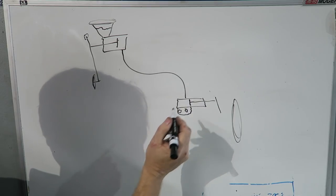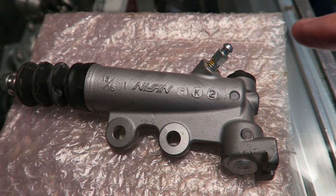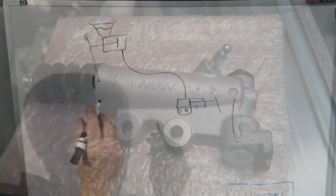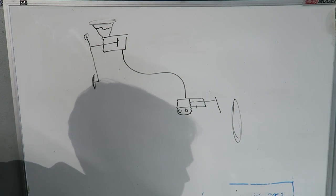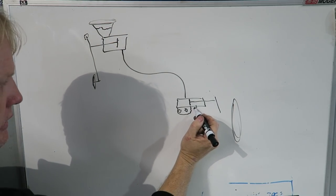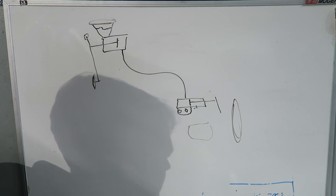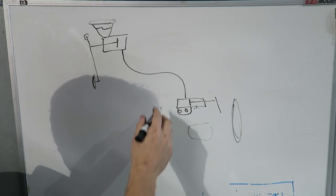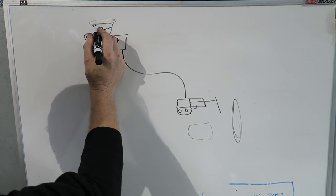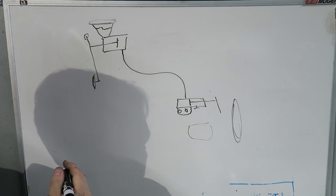There is a bleed fitting on the slave — on an S2000 it's an 8 millimeter. The simplest way to start is to gravity feed it. Keep the reservoir at least halfway full, break the bleed fitting loose, and let it drip until you get a steady drip. That's a slow way to do it, but it gets things started. Once you get a slow drip, tighten the fitting. Keep the reservoir full at all times — if it drops too low, you'll suck air back in and have to start over.